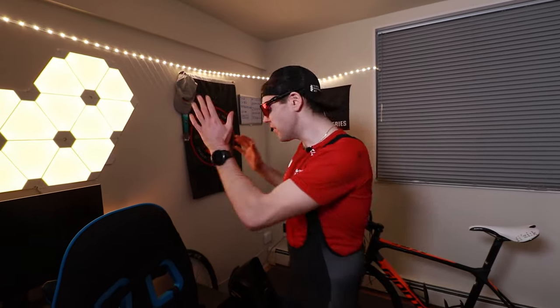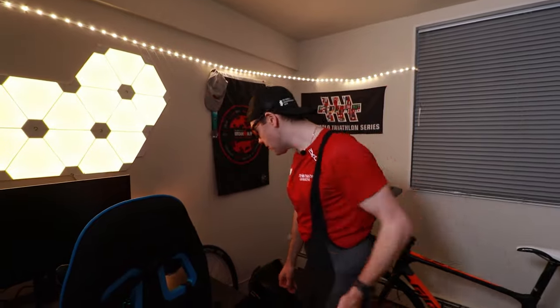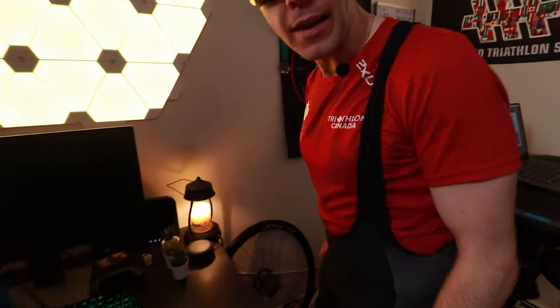My Zwift setup consists of four main things, and we're going to start up at the front here, then move on down to the back because that's where the real magic happens. Up front, every good Zwift setup has a fan — you don't want to be pumping super hard and sweating without airflow or you're going to pass out. I have the premium, crème de la crème smart fan, the only one on the market, by none other than Wahoo.